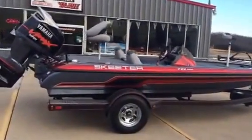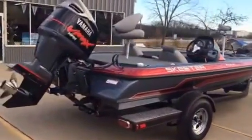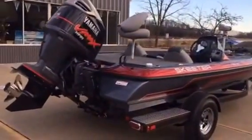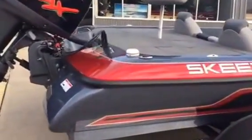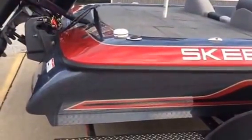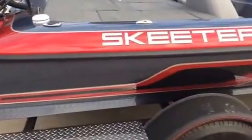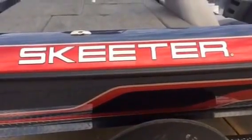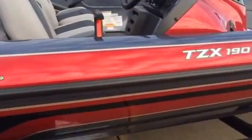This boat is rated for a 150 to 175. This particular boat, we have the 175 HPDI on it for maximum performance. It's a beautiful color — a beautiful steel gray with laser red, a wheat pin, and gold pin.